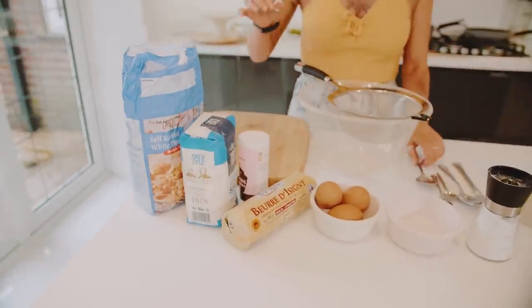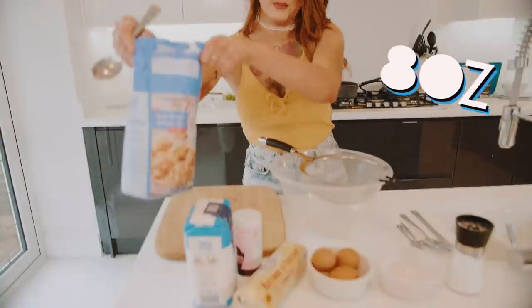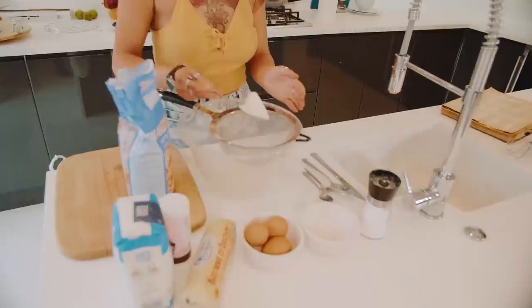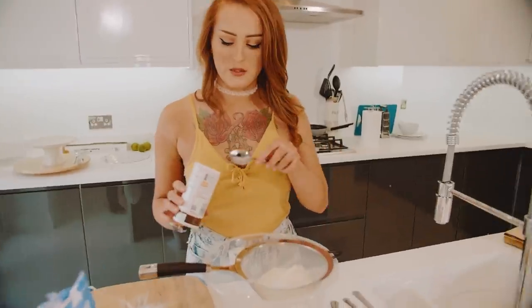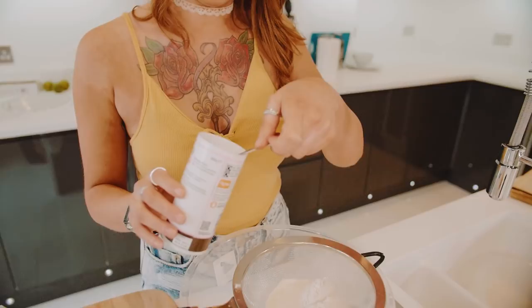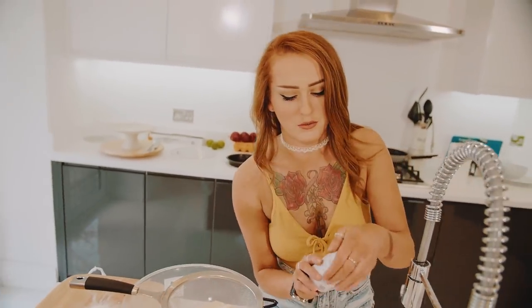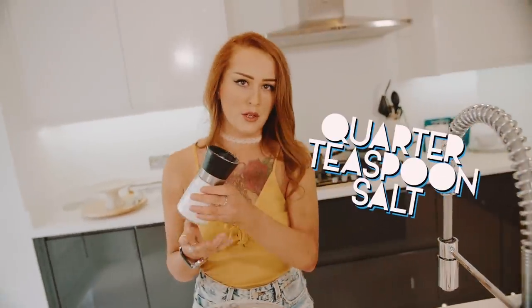Next up, we have to get your self-raising flour. It's 8 ounces, but you can do 12 teaspoons. Next, you have to take one teaspoon of your baking soda and literally just a pinch of salt. You don't need much — quarter of a teaspoon, that's all you need.